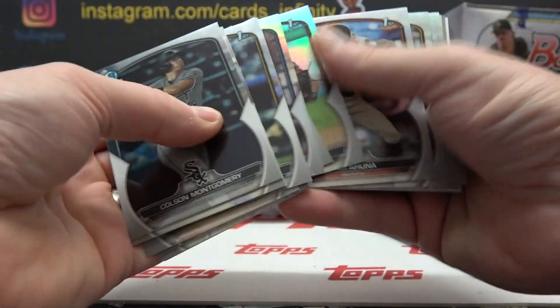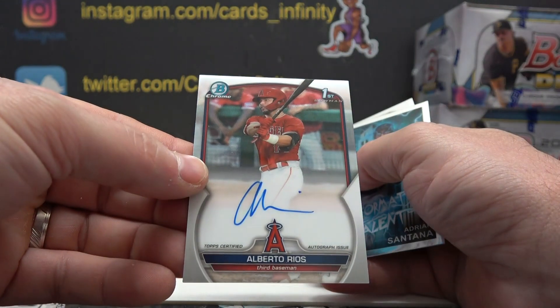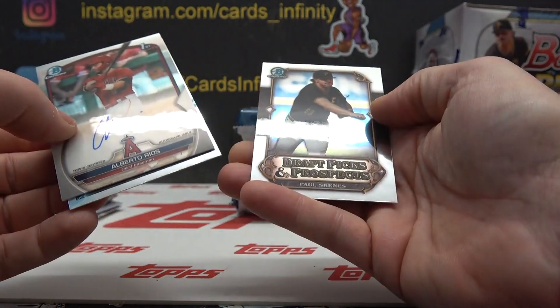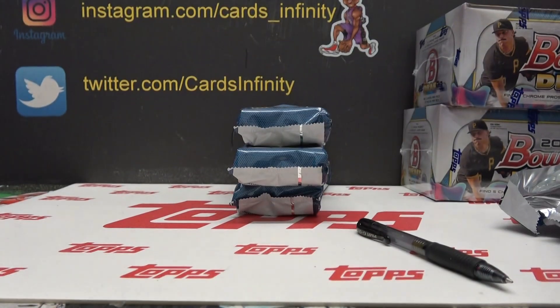And of course all your refractors and regular cards: Alberto Rios, Adrian Santana, and Paul Skeens. Paul Skeens — he's on the scene. Let me put this one — Bill Jam, he be jammin. I hope you like jammin too.